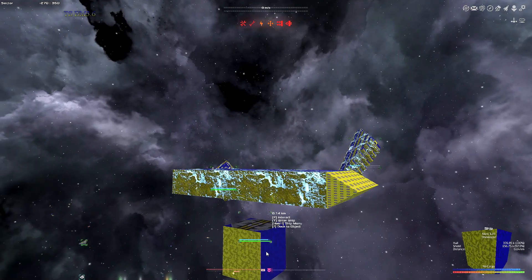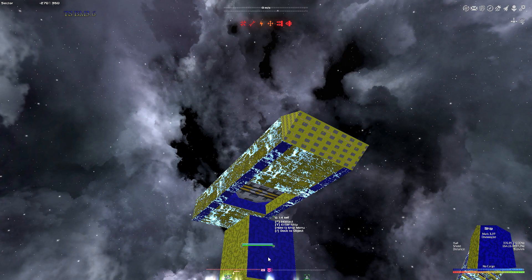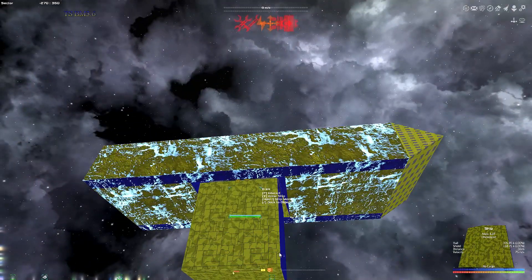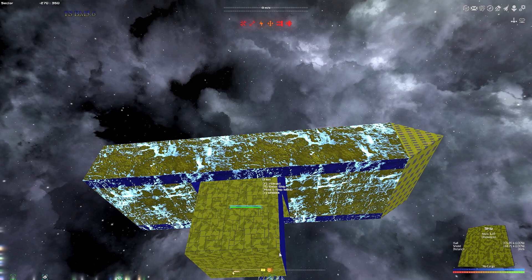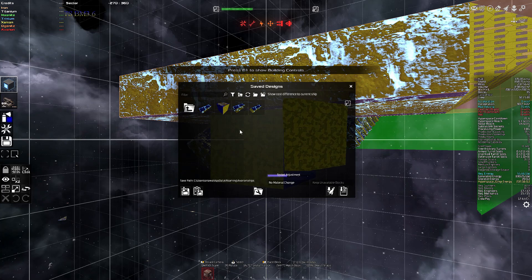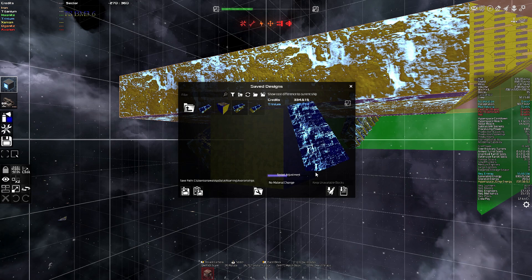I wanted the tolerances to be tighter and I came up with some different ways to do it. Let's go ahead and show you that and then hopefully we can get this build finished. I took off the angle armor just in case for right now and made flat smooth thin plate armor around the docking portion, just to make it easier to get docked and try to take out any differences in how this block is interacting.